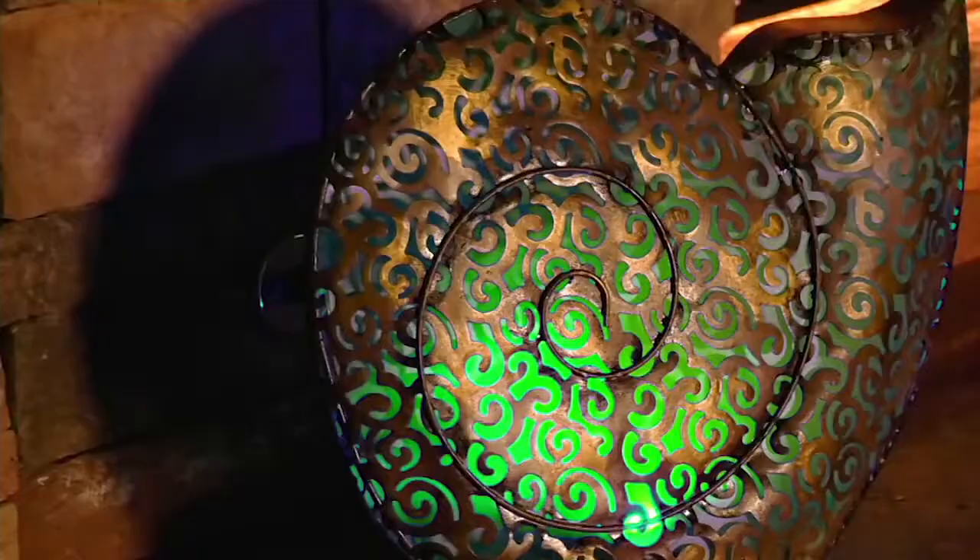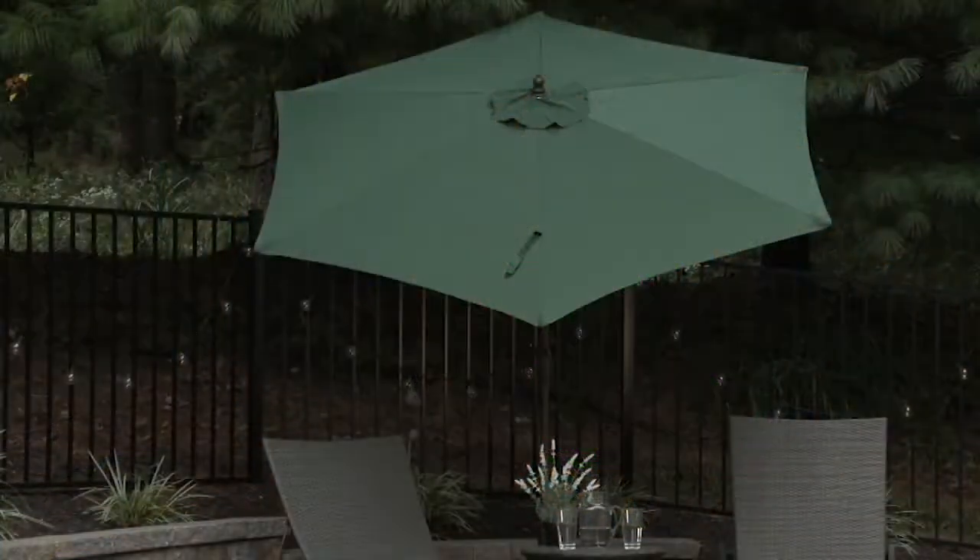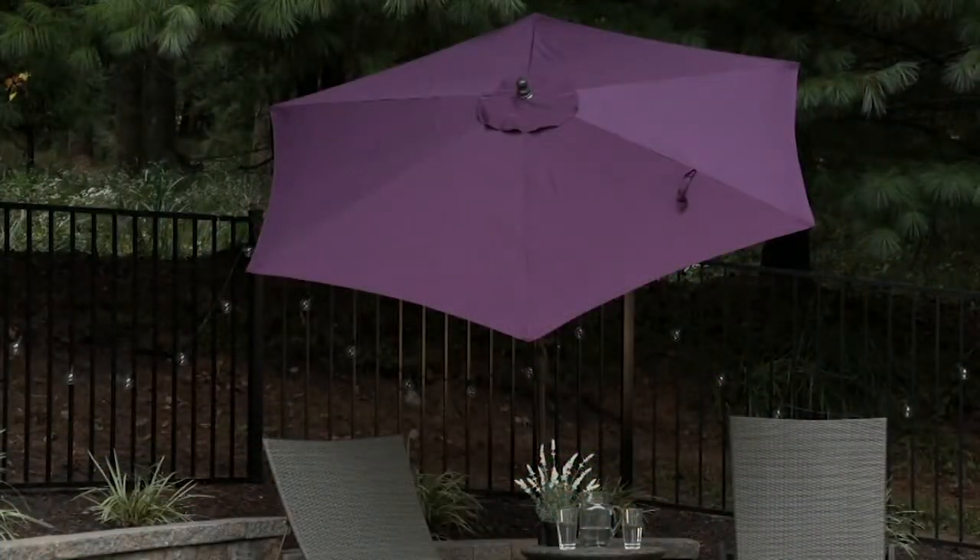Still to come, we're going to do that egg chair, which is awesome. But first, we're going to do our patio umbrella.